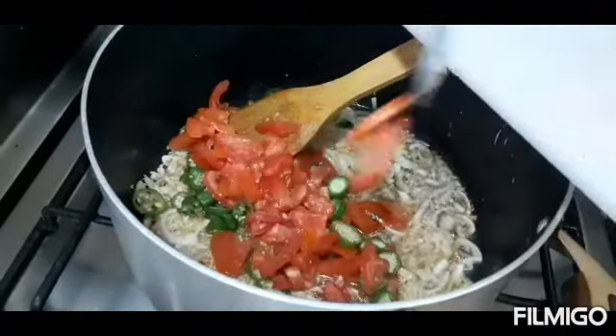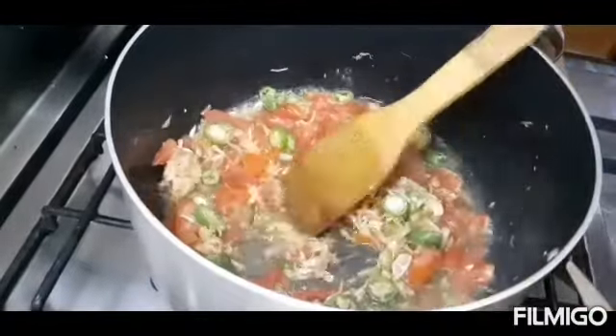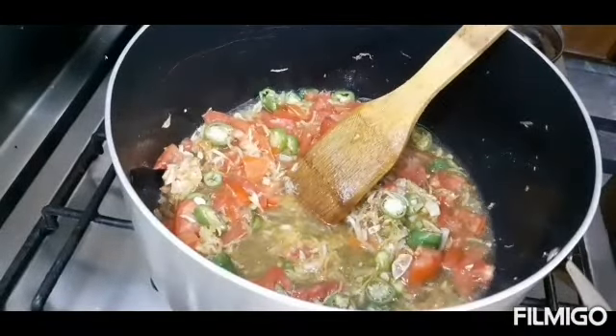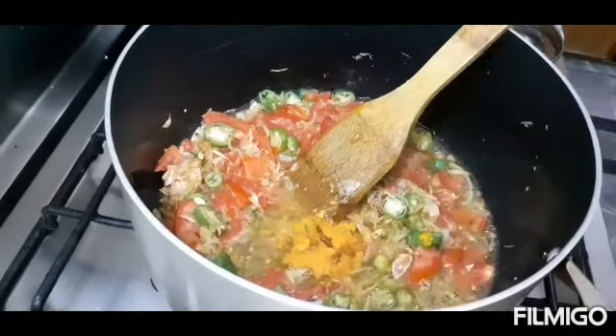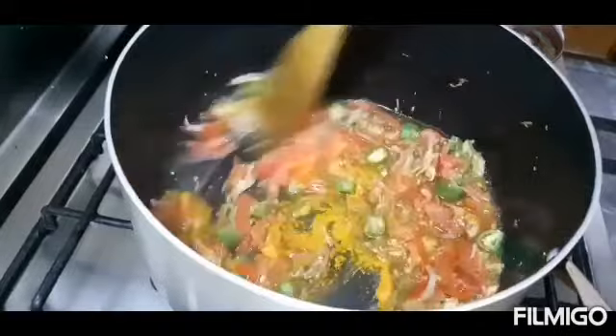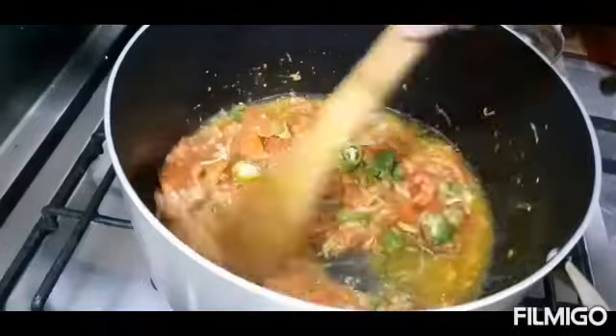We will add tomatoes at this stage. Remember that we will not add water. We will add a tablespoon of salt and we will also show how to make the paste — that video will be coming very soon.